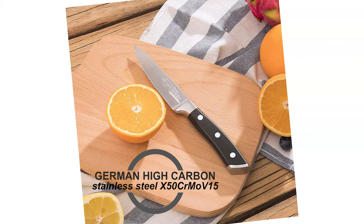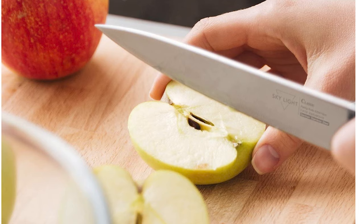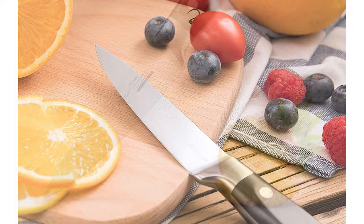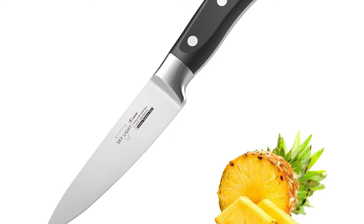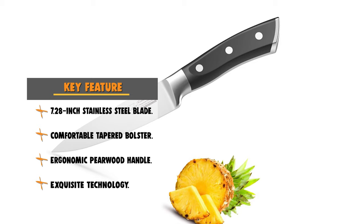The blade is made of German High Carbon Stainless Steel X50 CrMoV15, and is worn, rust, and corrosion resistant for long-lasting performance. The hardness of this blade is 58+ Rockwell. With a hand-polished 17-degree edge per side, the knife cuts with effortless ease. The military-grade high polymer handle is impervious to heat, cold, and moisture, and features a full tang design with a three-riveted handle for a non-slip grip. Hand washing is recommended, yet it is dishwasher safe.